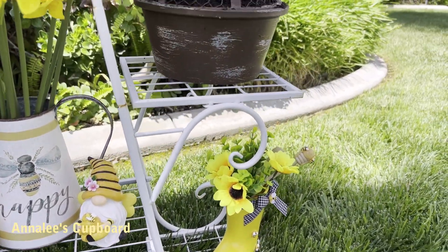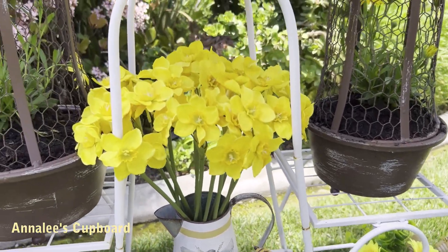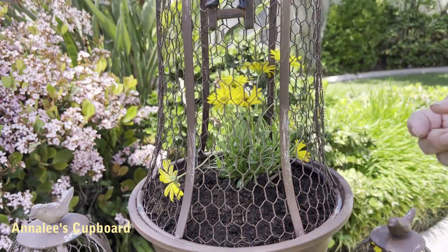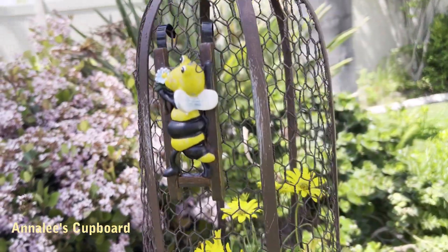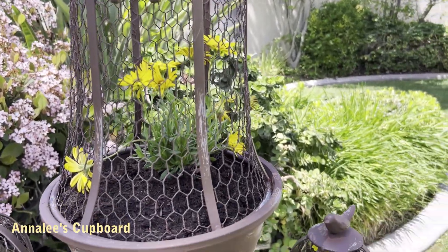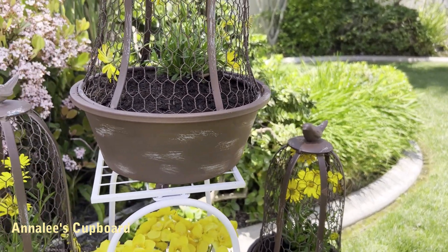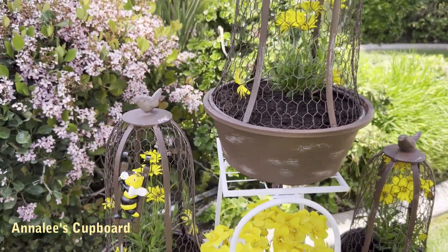I only got two of them, but these little bees are hanging up here on the chicken wire — they're like pot hangers, and they fit just perfectly. And then I had from Amazon the little boot, little yellow boot, and the little gnomes, and just the 'Be Happy' little container.